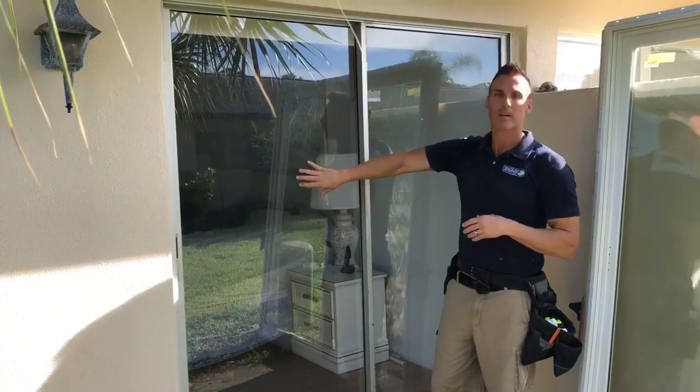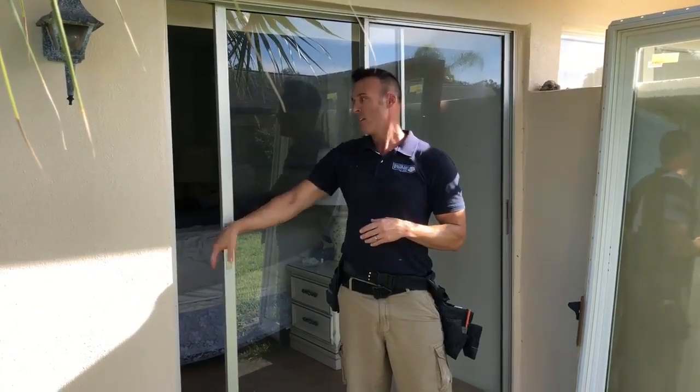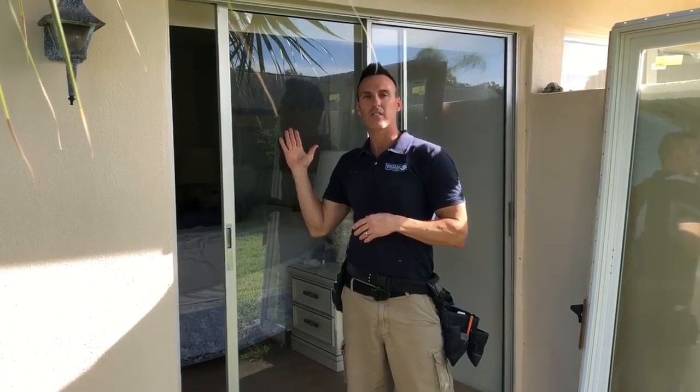This door was installed probably in the 1980s. It did a great job, however it's only got a single pane of glass and it's not insulated. Also, there's no energy-efficient glass in this one.